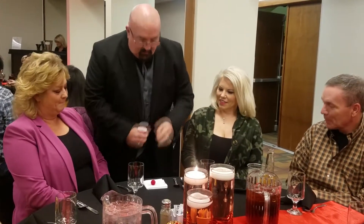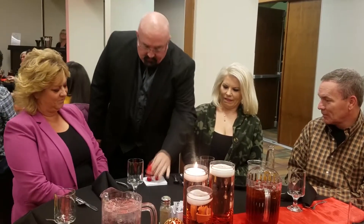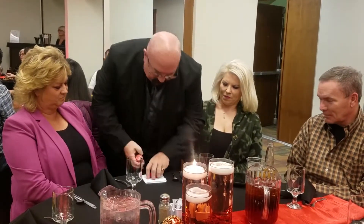The funny thing is, if I take it, it'll actually drop and fall through the cup as if there was a hole in it. Now, if you've been watching closely, you've already figured out that I used an extra ball. I mean, it's not that hard to figure out.